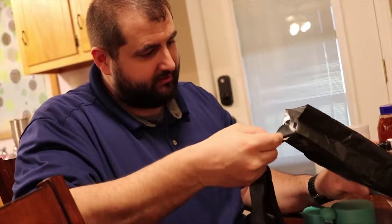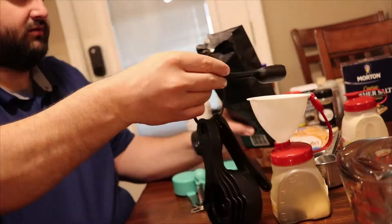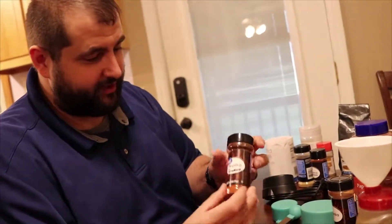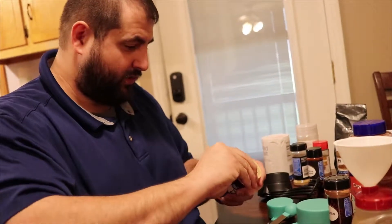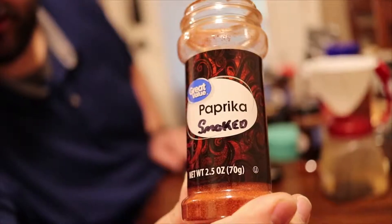Next we're going to do two tablespoons of paprika. I went through my cabinets and got all my paprika out — I have some that is smoked and I'm going to add that in. If you don't know where to buy smoked paprika, never fear — you don't have to buy it.